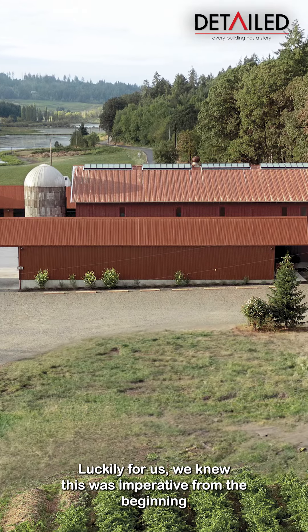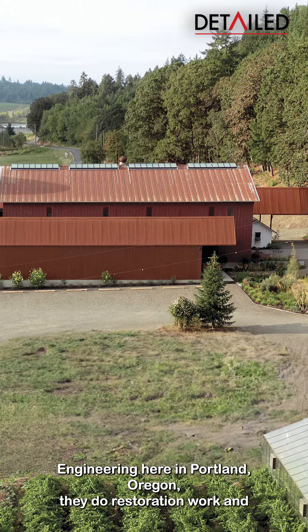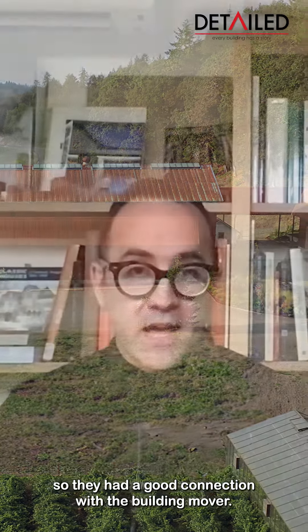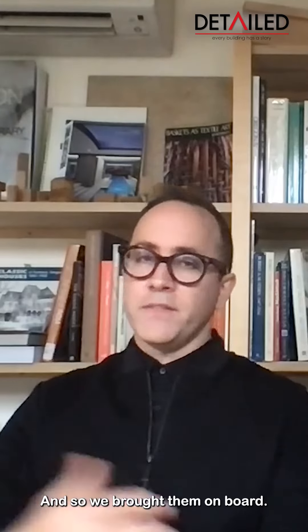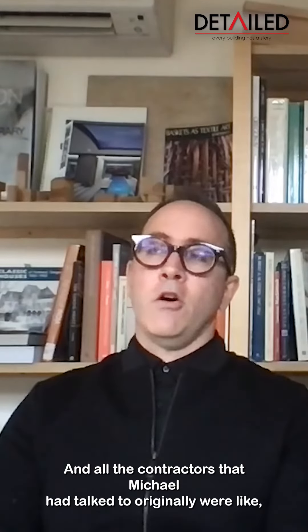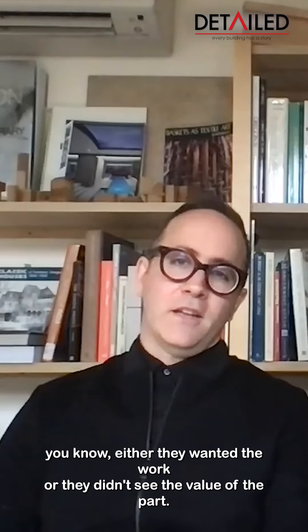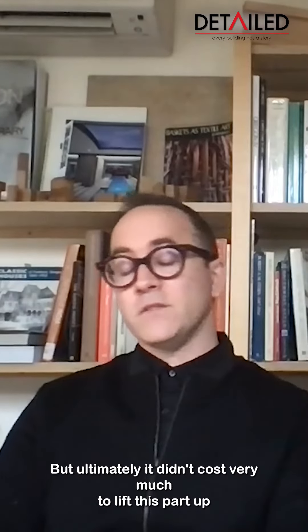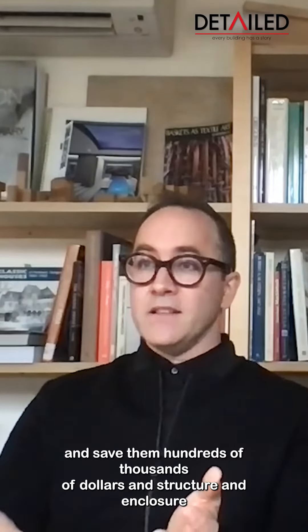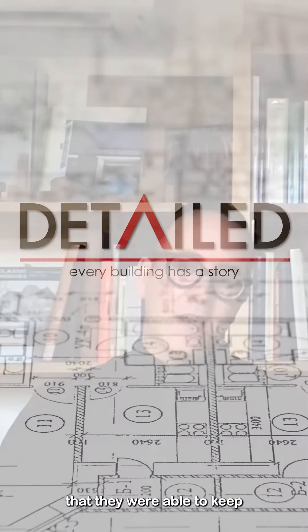We knew this was imperative from the beginning. The structural engineers we work with, Grumble Engineering here in Portland, Oregon, do restoration work, and they had a good connection with a building mover, so we brought them on board. All the contractors that Michael had talked to originally were like, 'you just want to raze that.' Either they wanted the work or they didn't see the value of the barn. But ultimately, it didn't cost very much to lift this barn up and saved them hundreds of thousands of dollars in structure and enclosure that they were able to keep.